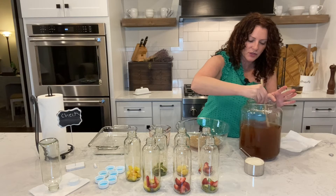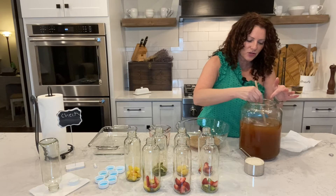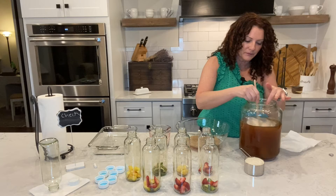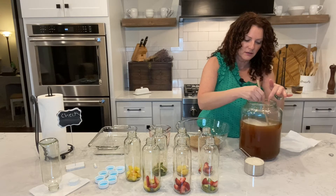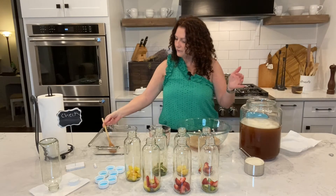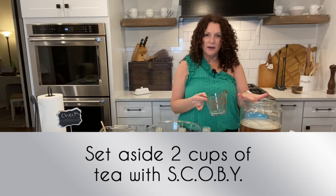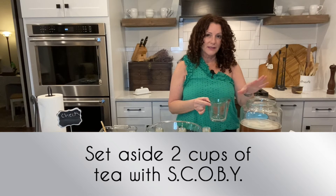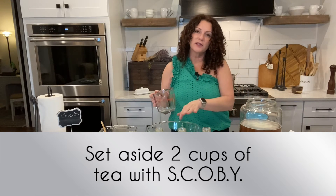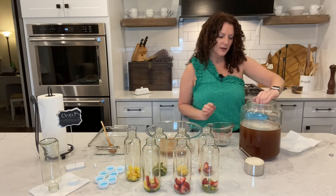Whenever you start with this you always want to stir it up before you remove any of it. You can actually see the carbonation. Then what we're going to do is put two cups of the kombucha that has not been flavored or tampered with in with your SCOBY, because you're going to use this to do your next batch — so you just keep on going with this.